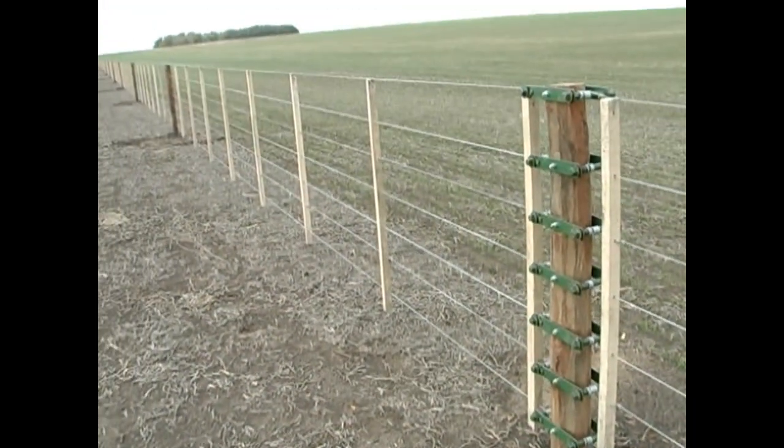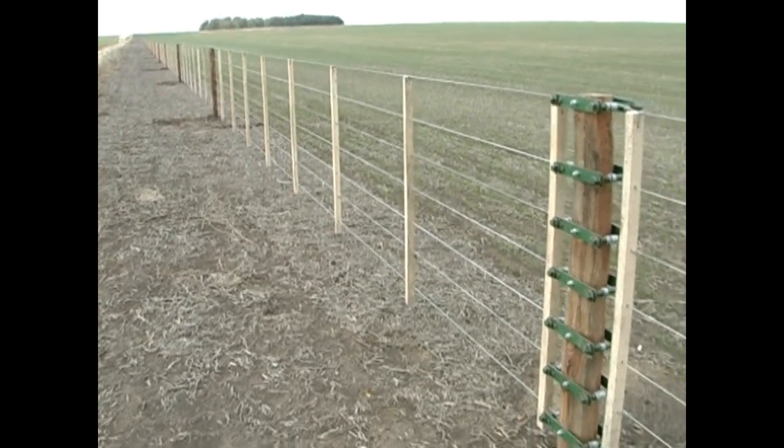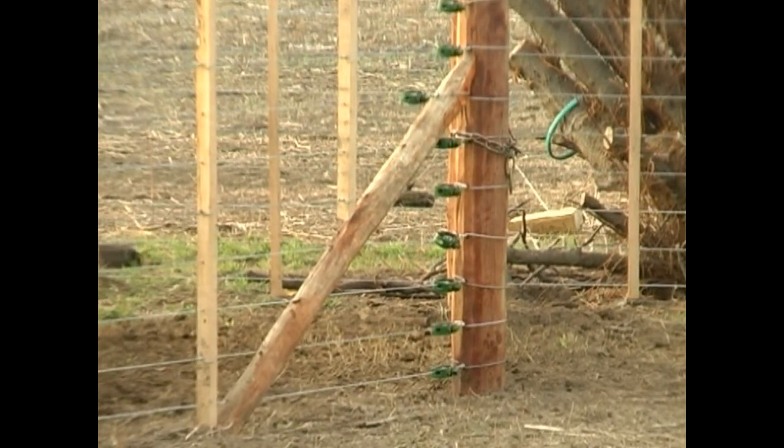The double wire strainers are used for big distance perimeter fencing, mostly of 7 to 10 wires.